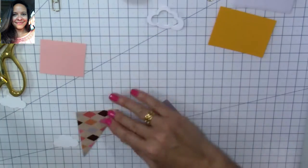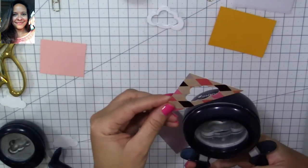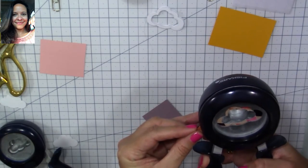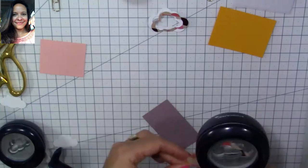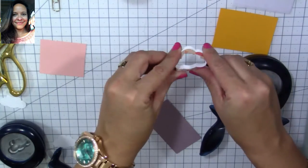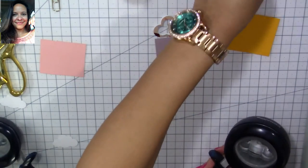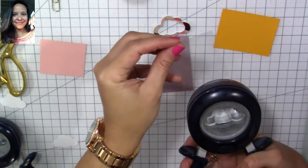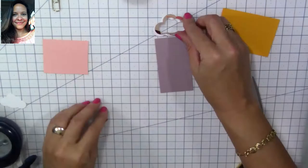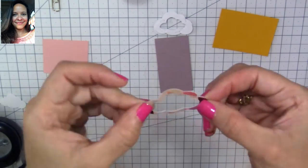I'm going to use this little piece of scrap decorative paper for the top. Once I cut the frame, that part is ready. Now we're going to cut the acetate piece — I'm going to cut the larger cloud shape so I can back the top frame with it. This is going to be the cover of our shaker area.